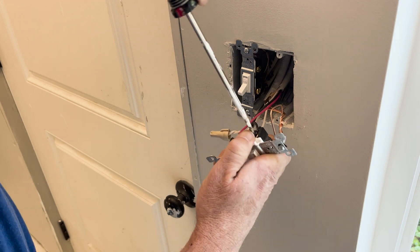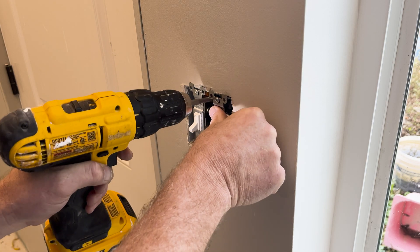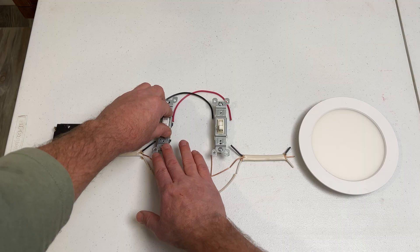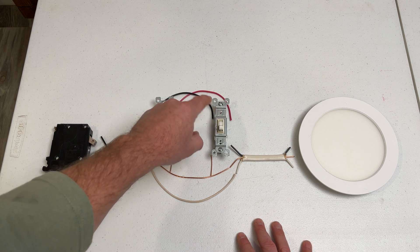And you know the story from here: both switches up, power runs to the light through the black traveler; both switches down, power runs to the light through the red traveler. Opposing switches one way or the other, power never makes it to the light — and this allows you to control the light from either switch.